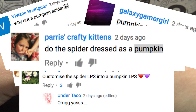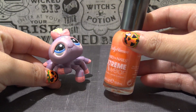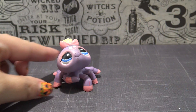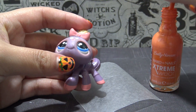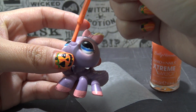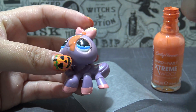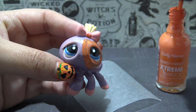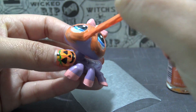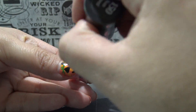So let's transform her into a pumpkin. I'm starting off with my favorite orange nail polish — this is Sunkissed by Sally Hansen — and I'm going to completely cover the spider head to toe with this orange color. Since I'm using a light color to cover a dark color, it's going to take me about three coats to get really good coverage, and if you're using acrylic paint, you might even have to use four coats.